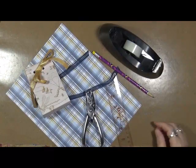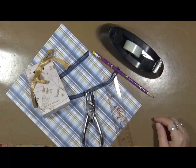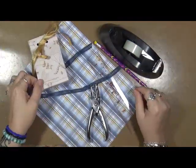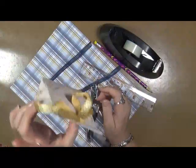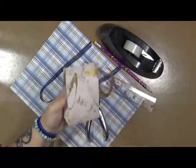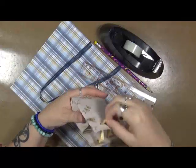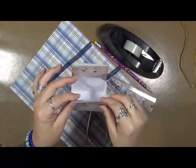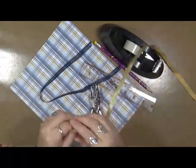Hey guys, Cyndiota here with Maritime Divers. How are we doing today? I'm actually doing quite well. I've got something to show you that is just really cute and takes no time at all. So what I'm going to show you how to make is this cute little gift bag. This is done with just a plain piece of eight and a half by eleven paper. You can put whatever you want in there. I'm going to show you how to make this.